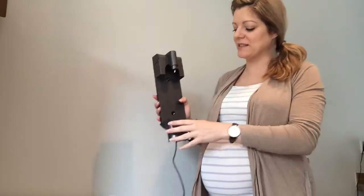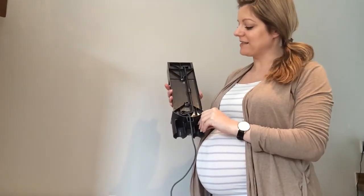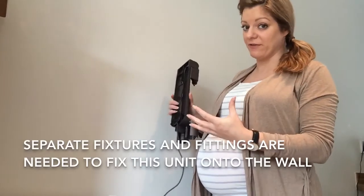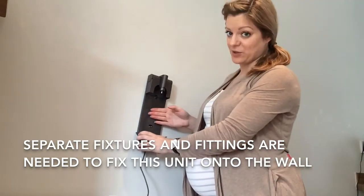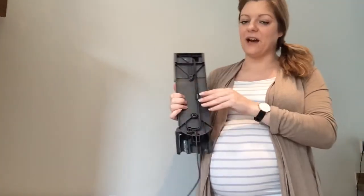It's great if you have an apartment, a flat, or maybe like we have a new build house that hasn't got a lot of storage. This is great because this charging unit is also a way of storing your vacuum cleaner. I haven't actually fixed this one to the wall yet — you do need to buy your own fixtures and fittings to fix it onto the wall, but I just wanted to show you how this works.